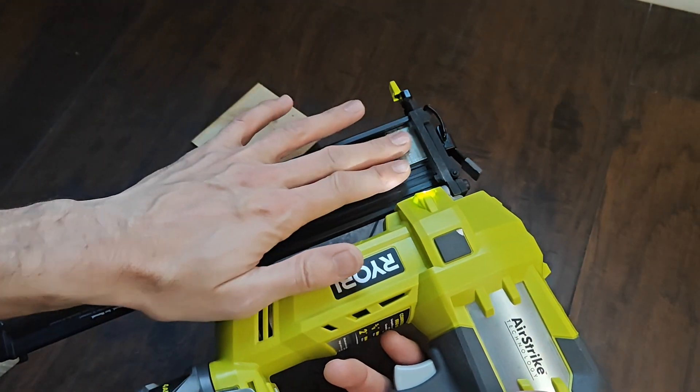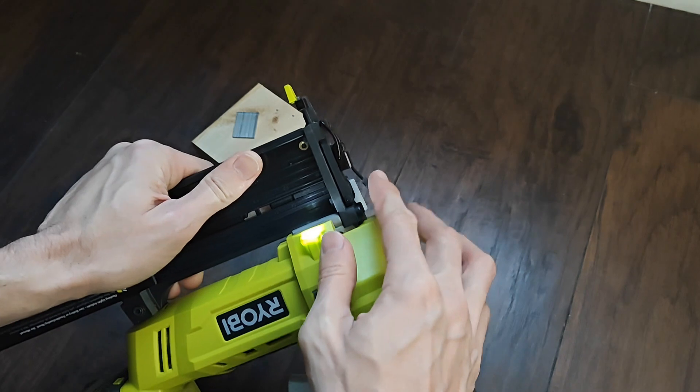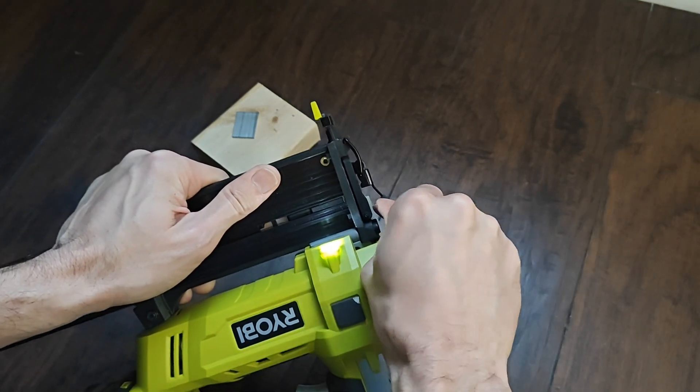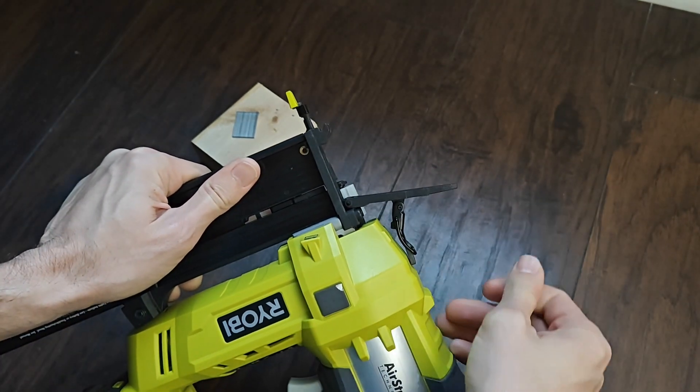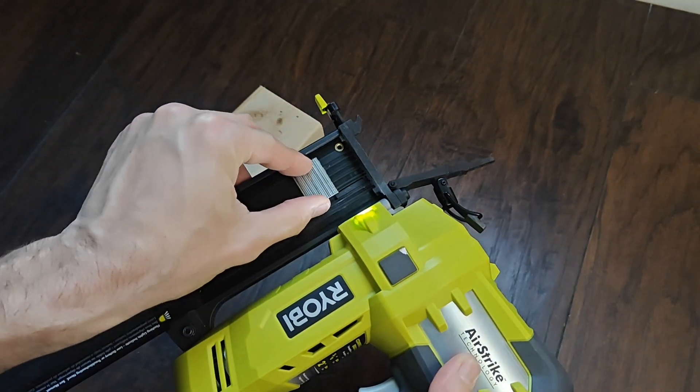First, you'll unload it — make sure there's no ammo, you don't want to shoot yourself. Then you release this pin, which is very tough but it's doable. What you'll notice is sometimes when you have your nails here as they're sliding...